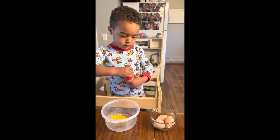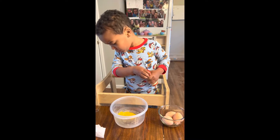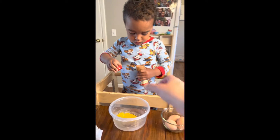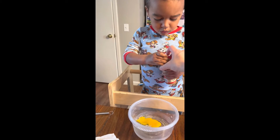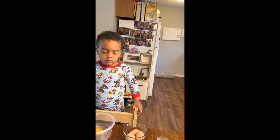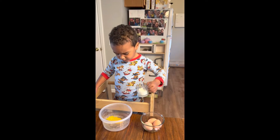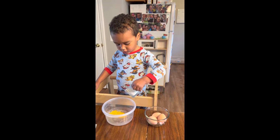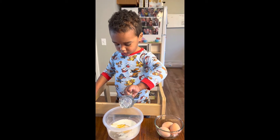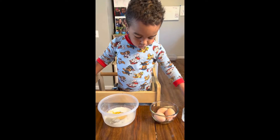Now let's put more of the eggs in first. Do all your three eggs. Can you do two more eggs? You can dump some milk in. That's a lot of milk, but that's okay. I can get a lot of milk. Yeah, but we gotta put the other two eggs in.